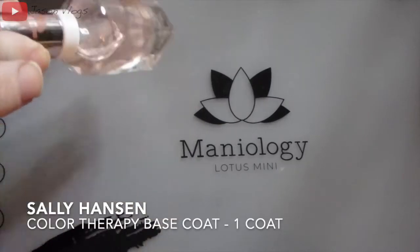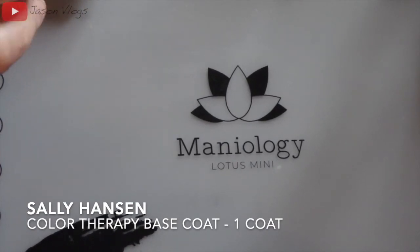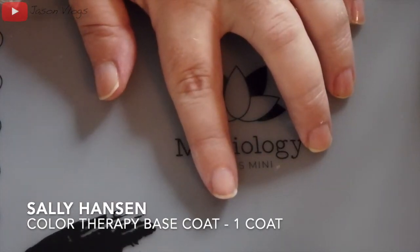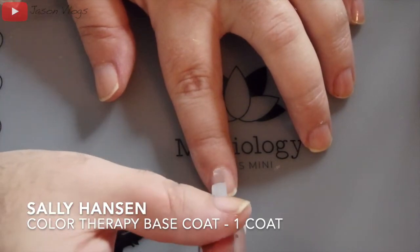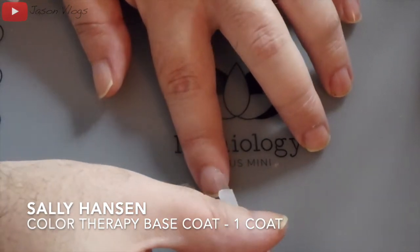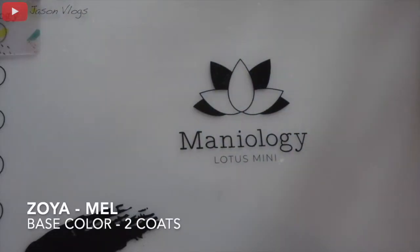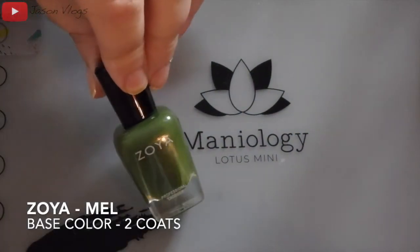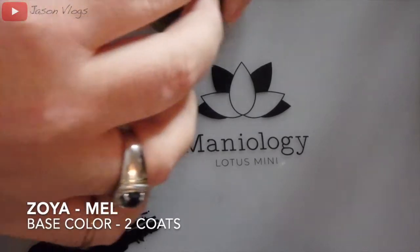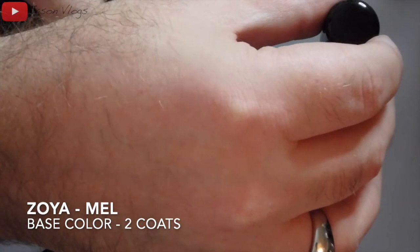As with every manicure, I start off with a clear base coat. Today I'm using Sally Hansen's Color Therapy. I apply one thin coat, let that dry completely, and then come back with a second coat on all 10 nails.